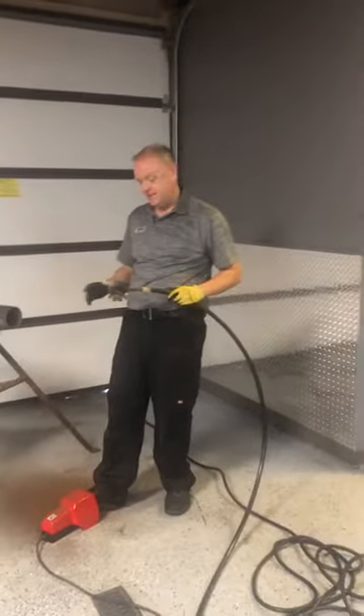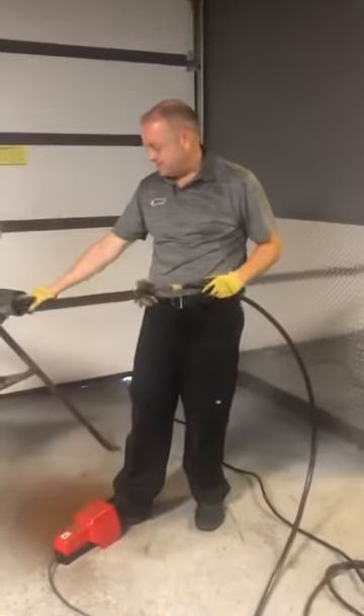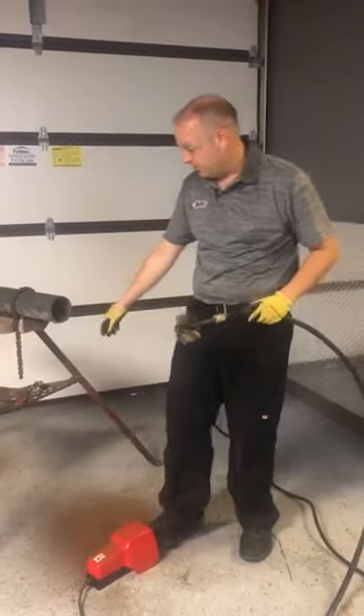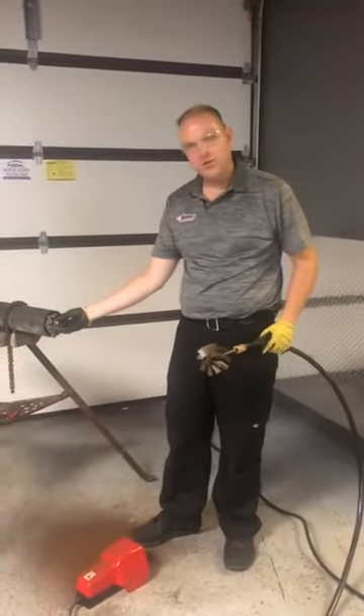This is internal brain cleaning, a new revolutionary tool we have. If you notice here, this is a brush device. So what I've already done here is scale this heavy — there was about a half-inch of buildup of scale. And I've already gone through with the Cyclone tool. This is the one that spreads out inside the tool and cleans it.